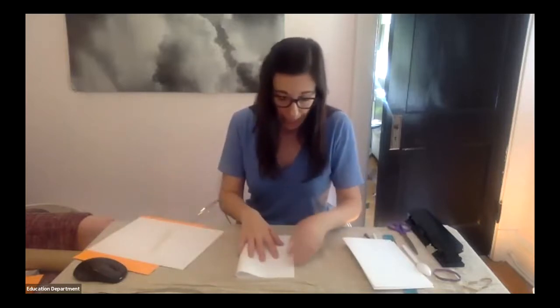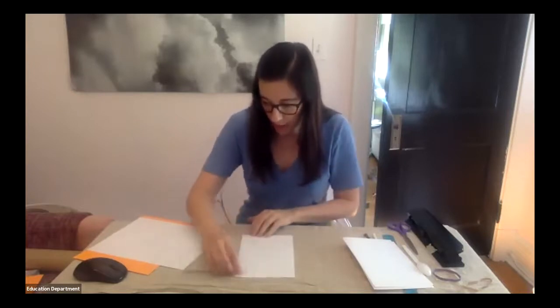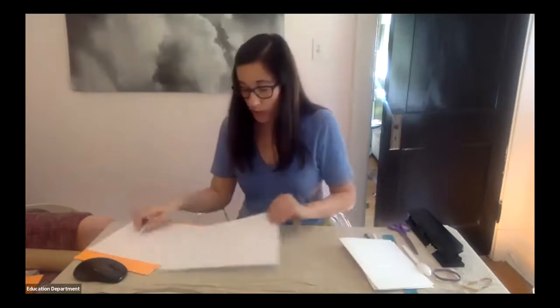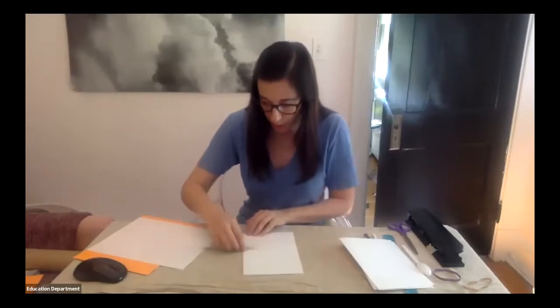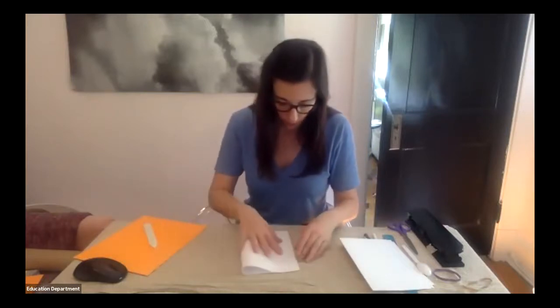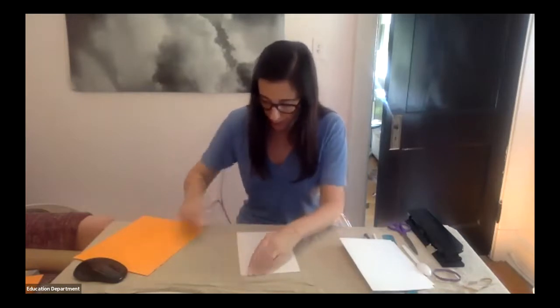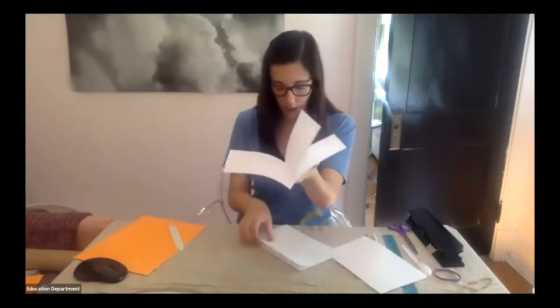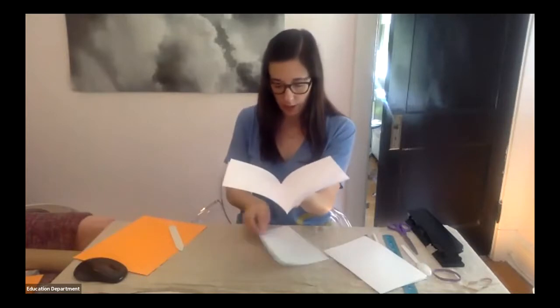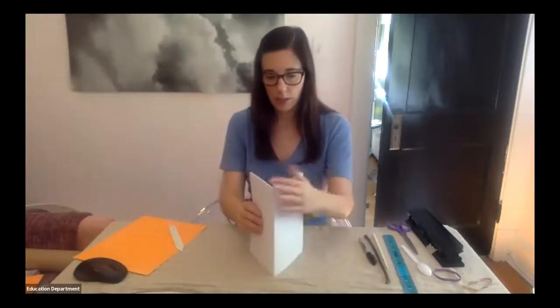We're using five pages of copy paper, but you can use as many pages as you'd like. Five pages gives us 20 pages inside the book — just multiply the number of single sheets by four to get your total page count. Now that all pages are folded, we're going to nest them inside one another. This is called a valley fold in bookmaking — you add each page inside the next, putting all the valley folds upward. Now we have the inside of our book.